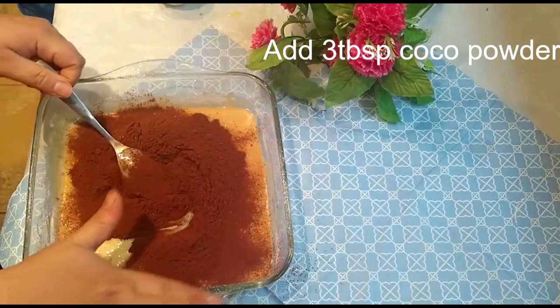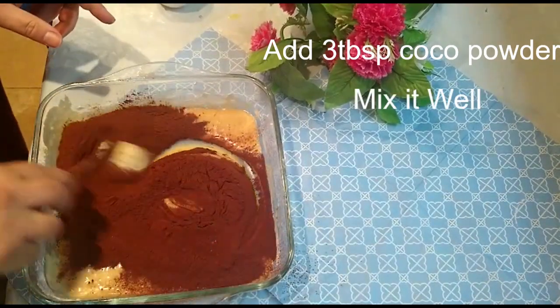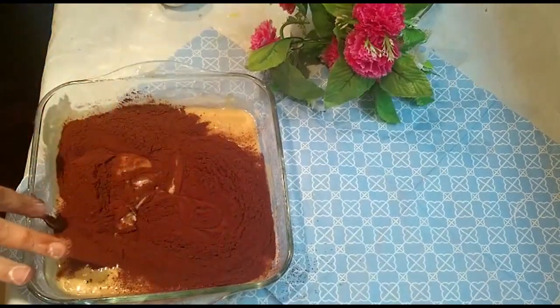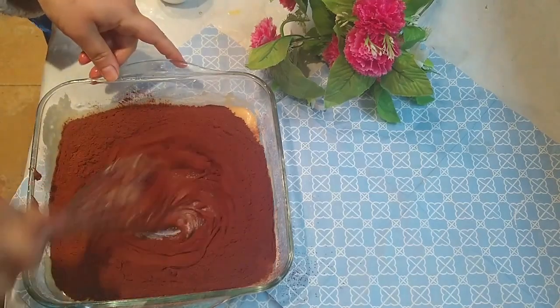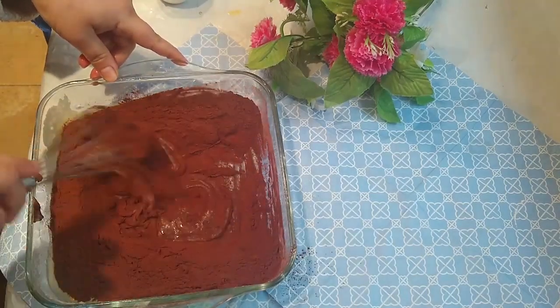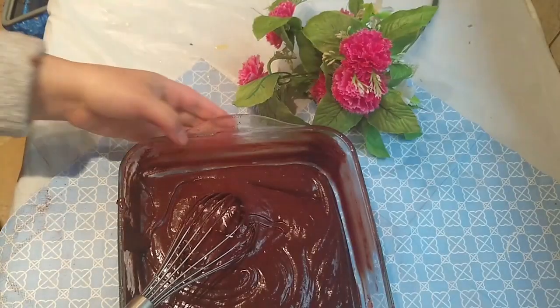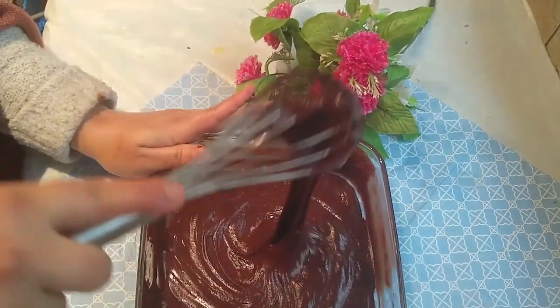Now add into the sieve three heaped tablespoons of cocoa powder. This is very important work to do with the cake mixture — if you sieve all the ingredients your cake will be very spongy and very soft.